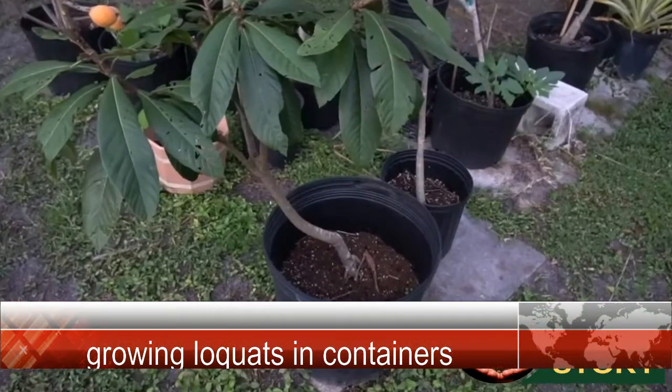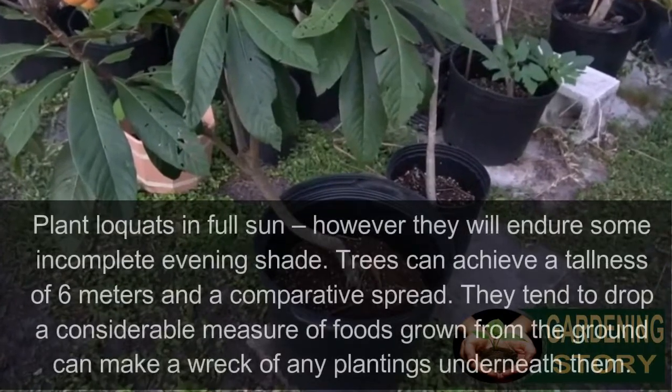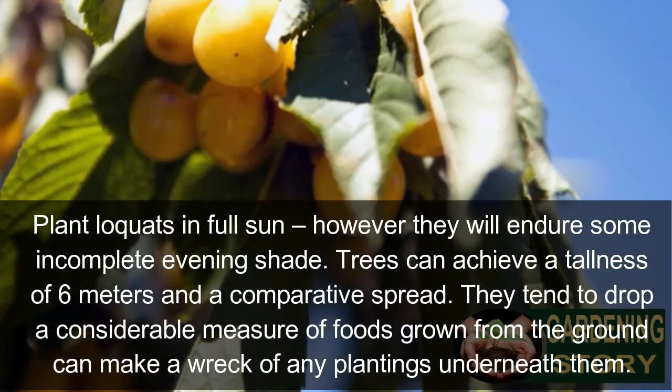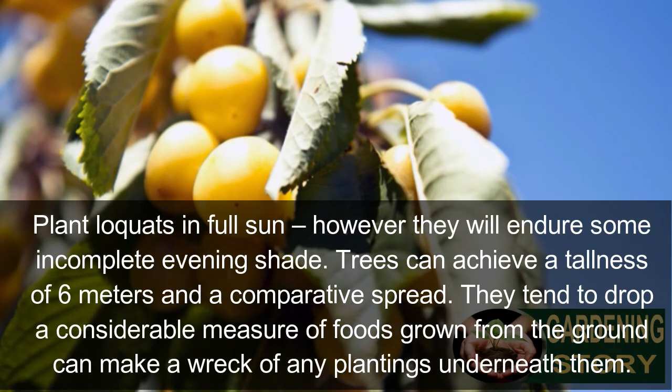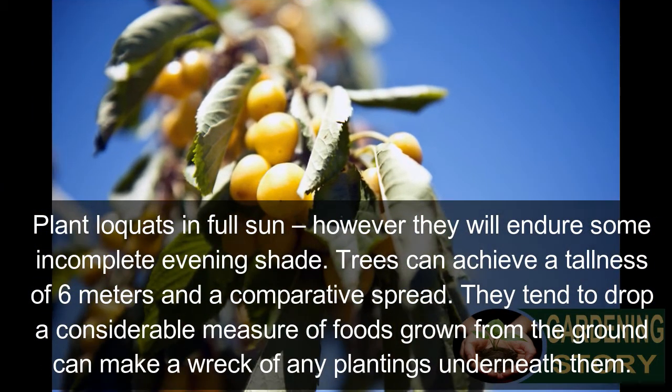Growing loquats in containers. Plant loquats in full sun, however they will endure sun in complete evening shade. Trees can achieve a height of 6 metres and a comparable spread. They tend to drop a considerable amount, and trees growing from the ground can make a mess of any plantings underneath.